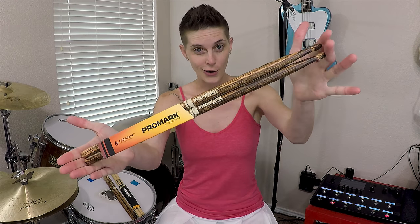The new Promark Firegrain sticks — are they really that much better, or is it all hype? Let's find out.